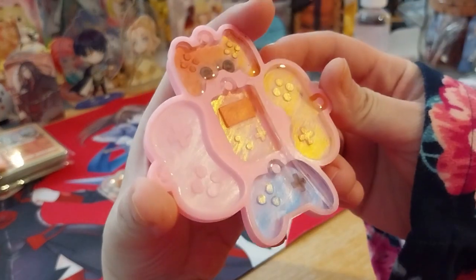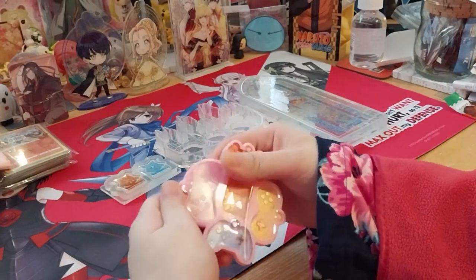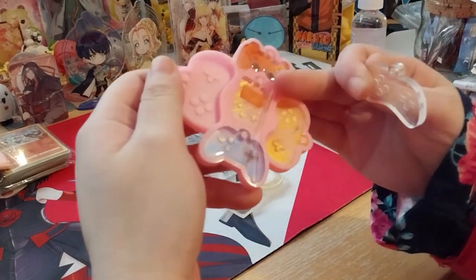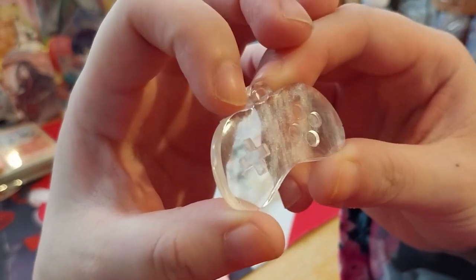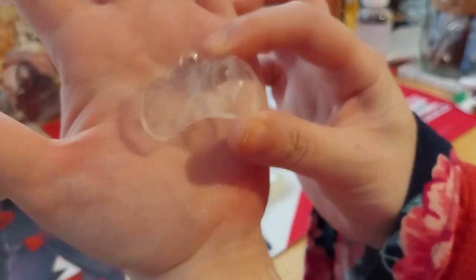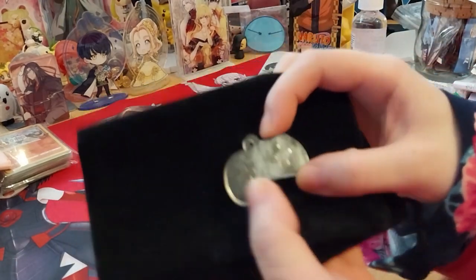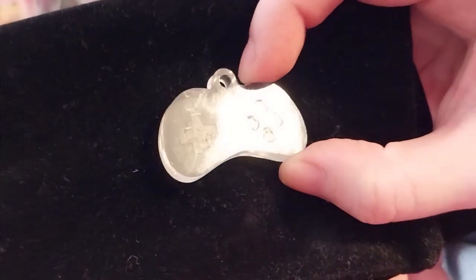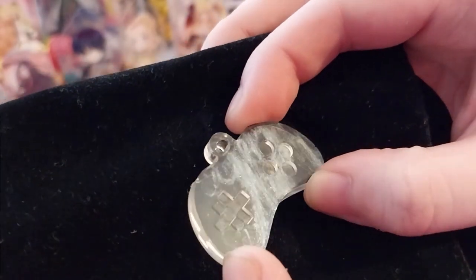I used some mica powder I got as a Christmas present, and I used micro brushes to paint it on the mold, then put the resin inside. It was just white dragged across the surface. I don't know if you can see the sparkles but it is very pretty. So that's that one.